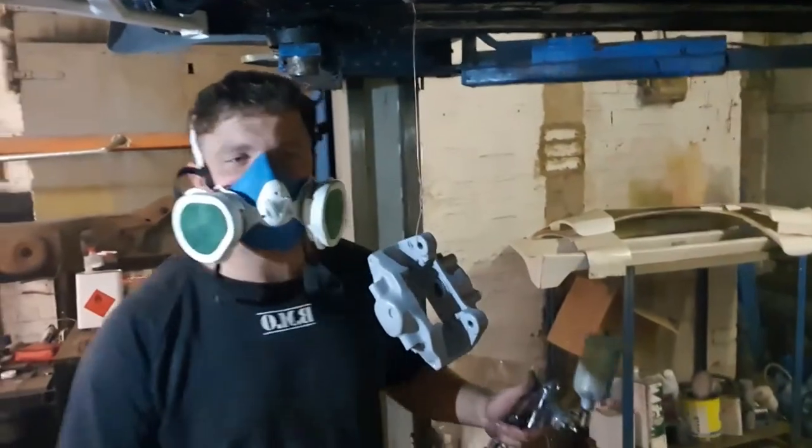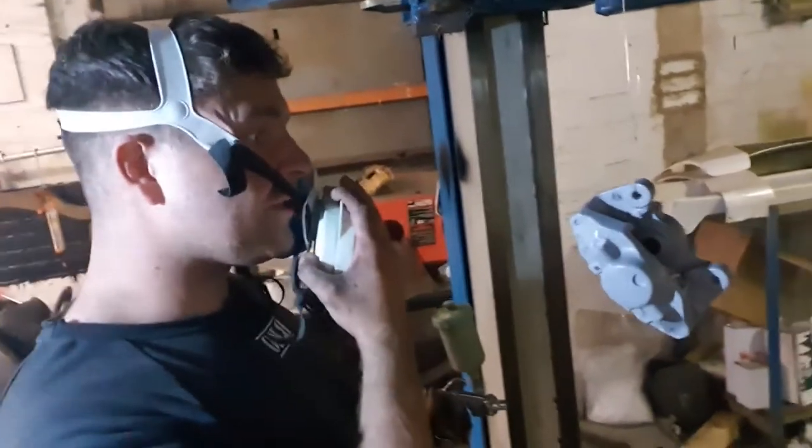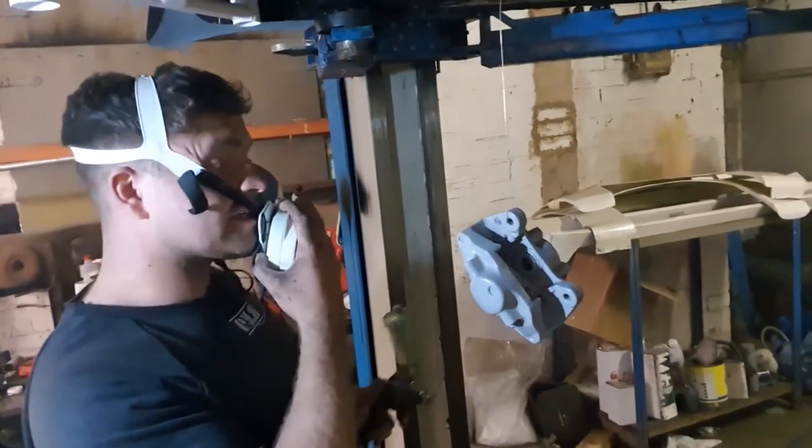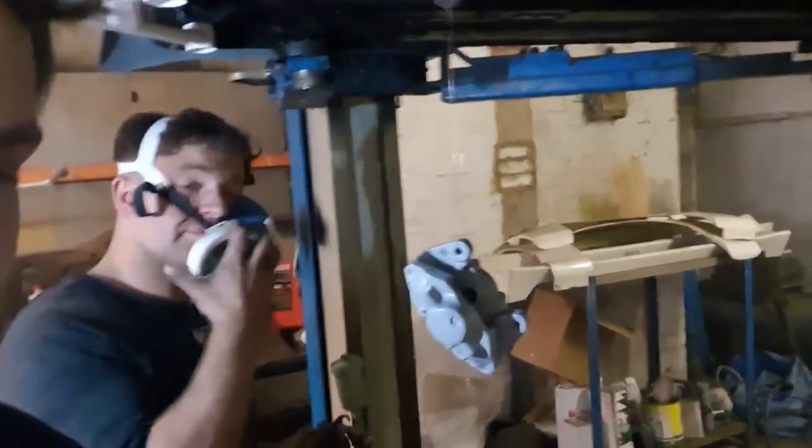So Danny's doing the first coat of paint. We'll catch you before the compressor comes back on. We're just priming up the rear calipers for the 350. It's actually going quite nicely to say I haven't got a water trap or anything like that. Blend it.